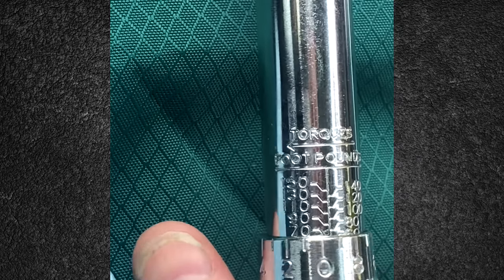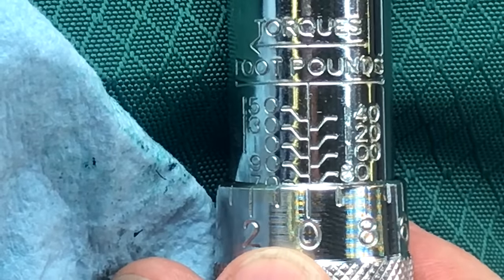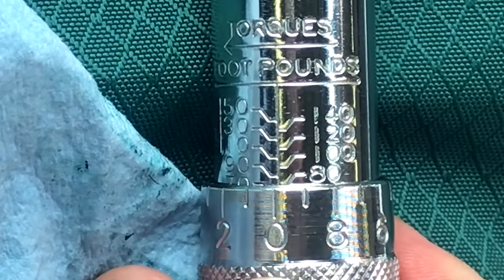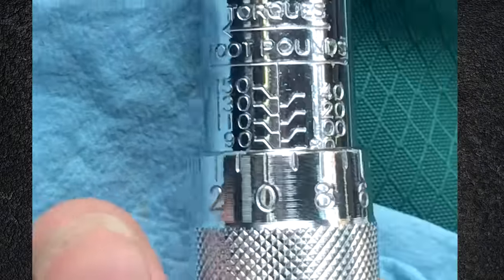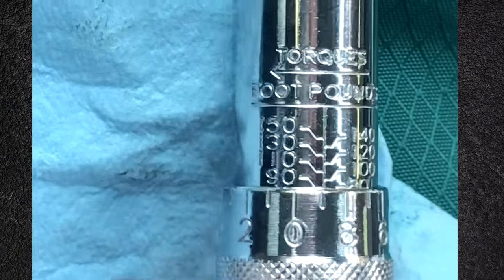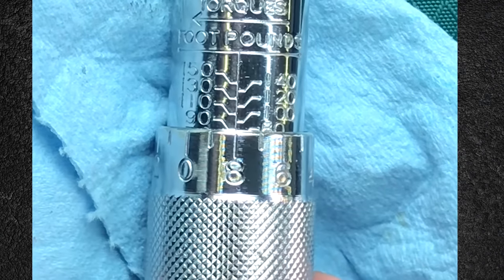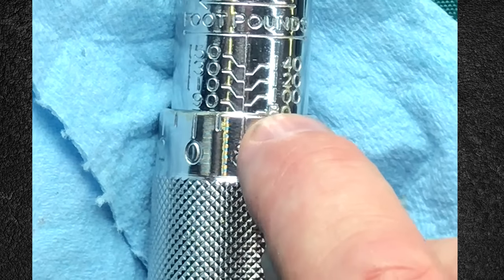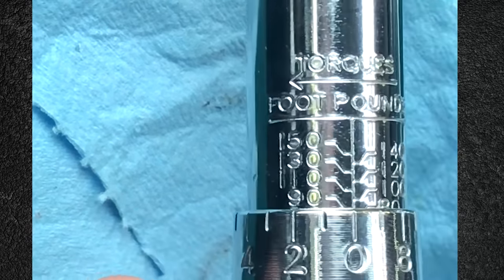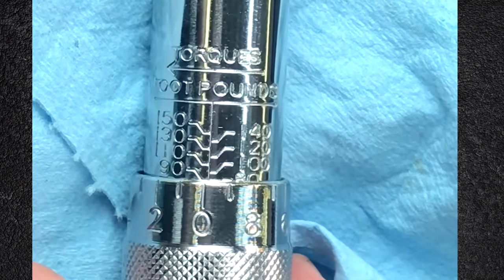I'm gonna bring this up to 80 next. You can see now when the zero is aligned with the 80, that means I'm at 80. Bring the numbers up to 88 — and that's 88 pound-feet. If I want to bring it up to 90, I just need to bring this line up to where the 90 is, and now it's at 90.